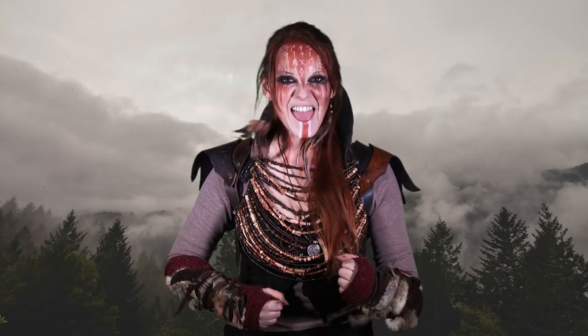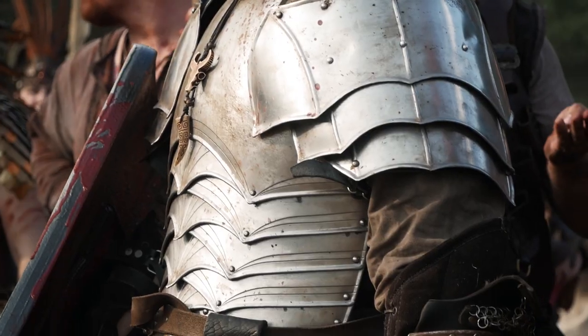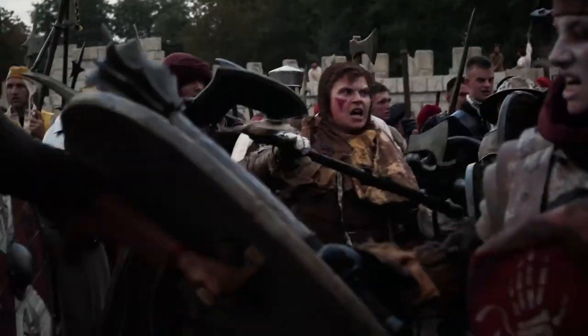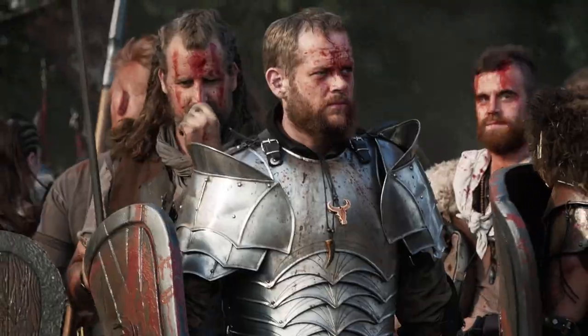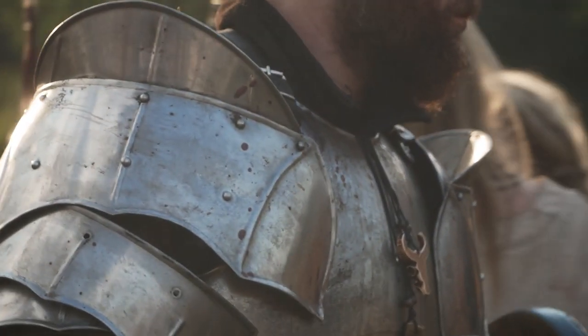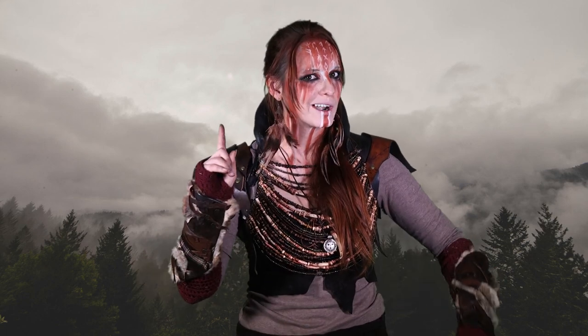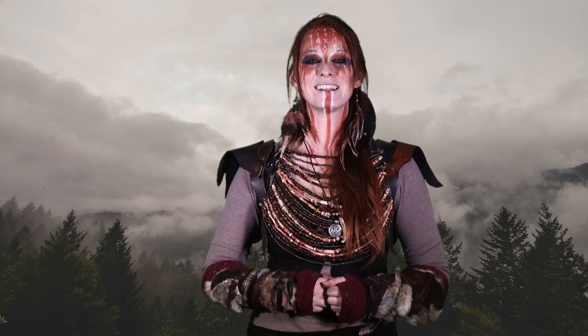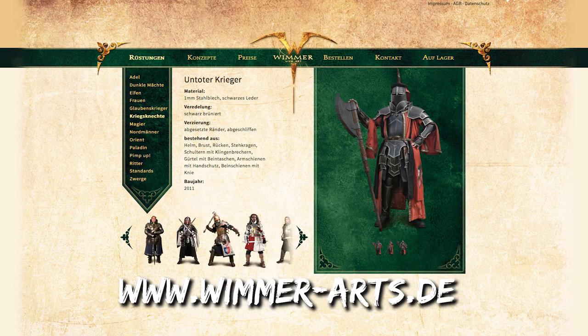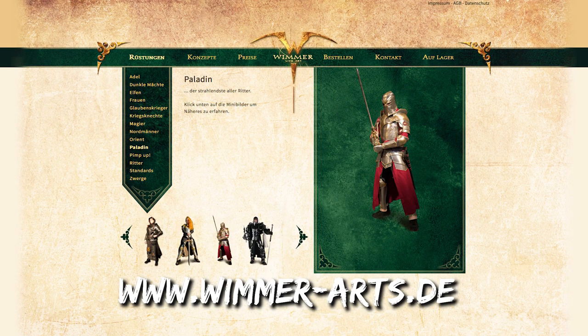He is ready for battle! If you want more information or inspiration about metal plate armor, have a look at his webpage: www.wimmer-arts.de